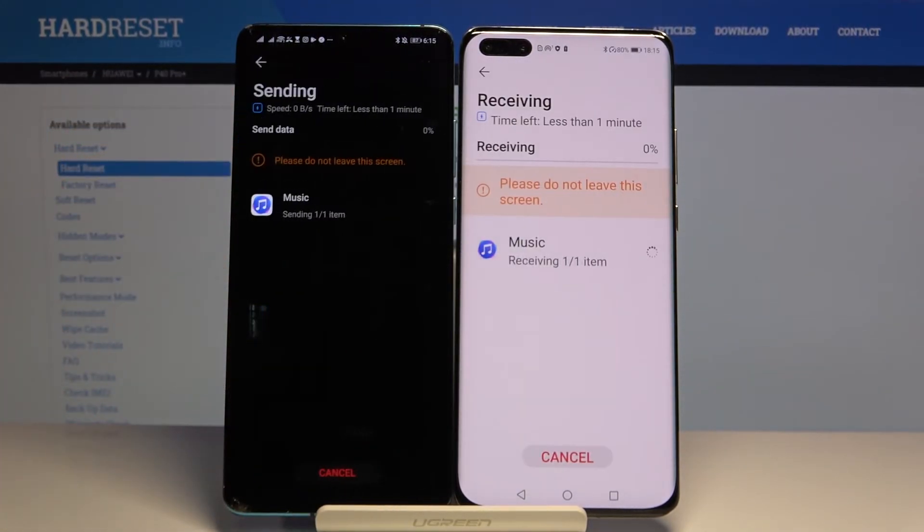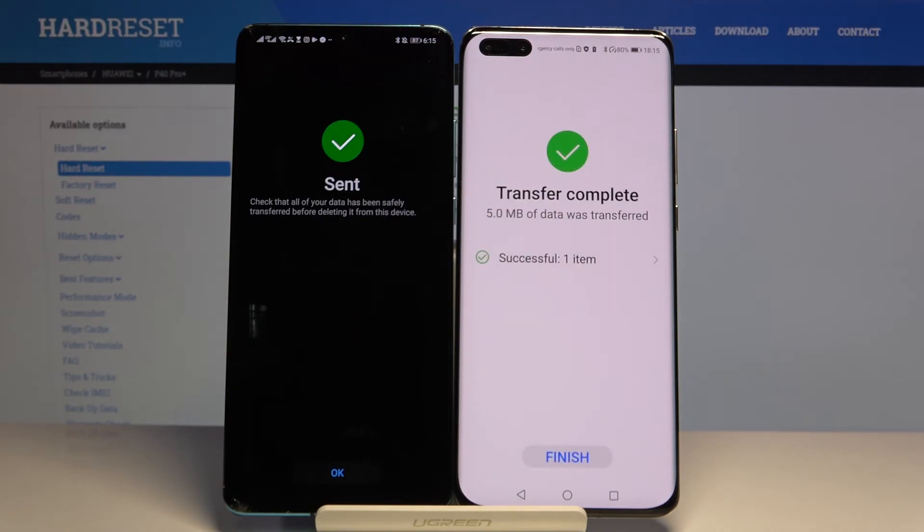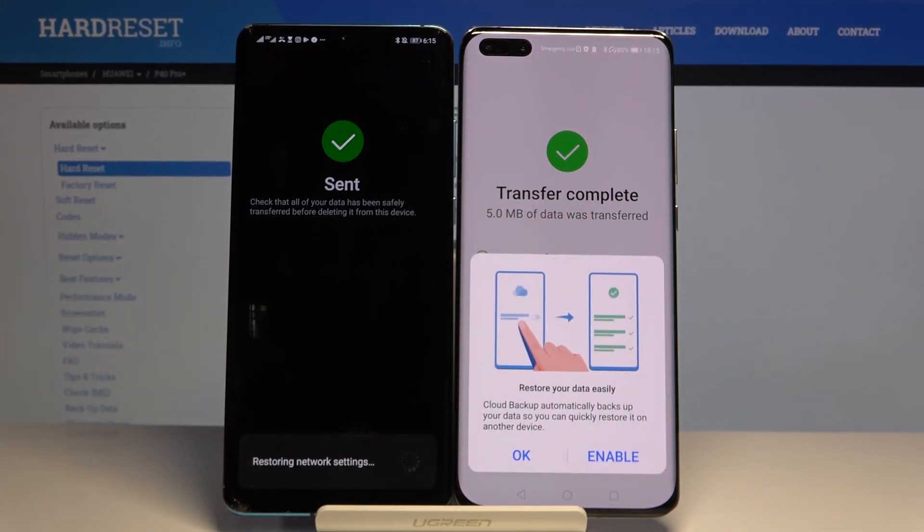Input your confirmation and as you can see it's finished — really fast, really easy. I hope that I helped you guys, and if I did, please leave a thumbs up, comments, and subscribe to our channel. See ya!